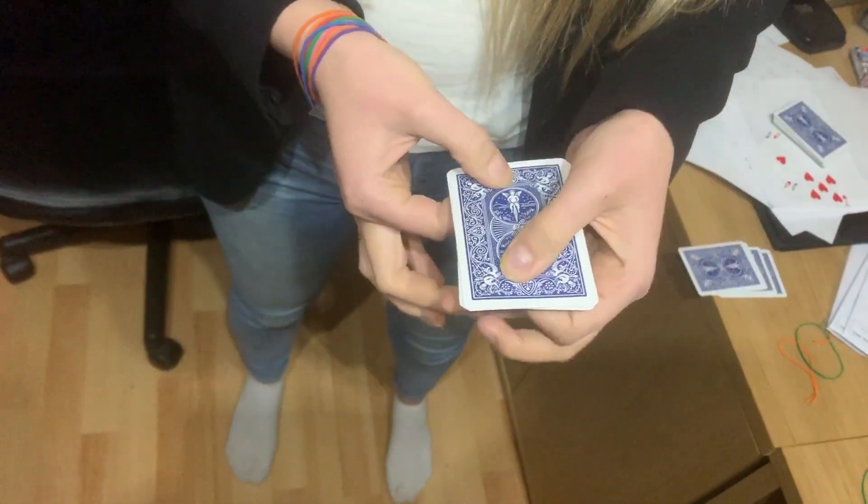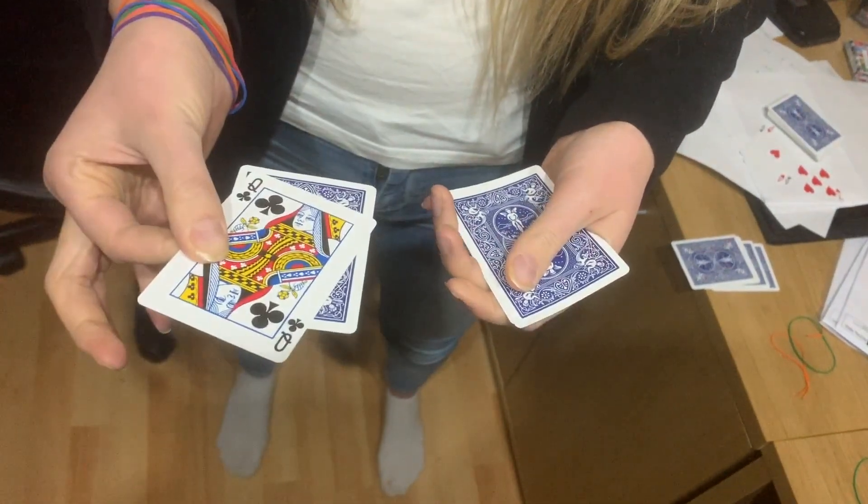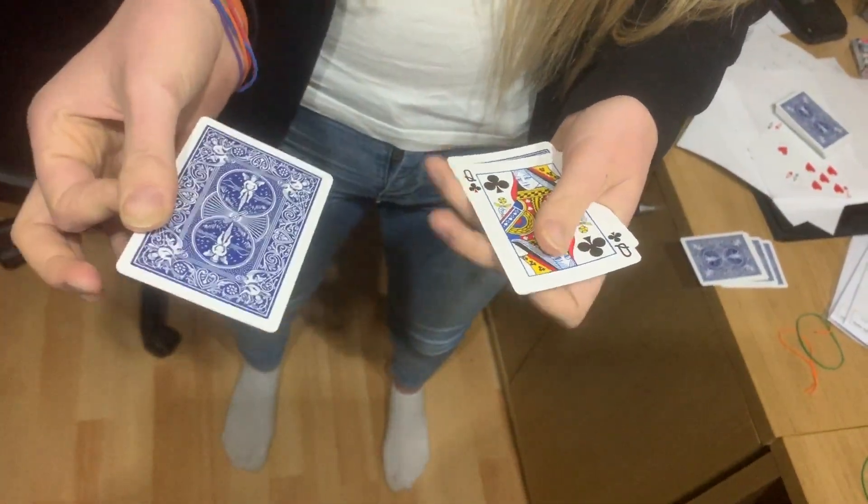Watch what happens when I spin them again. The queen of hearts becomes the queen of clubs. It's kind of weird, right?